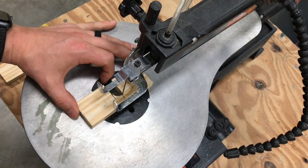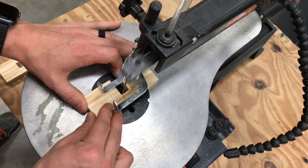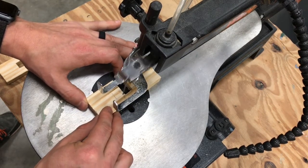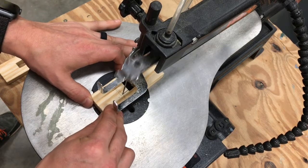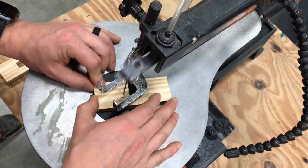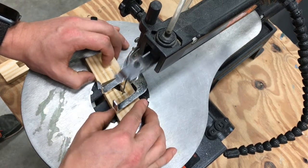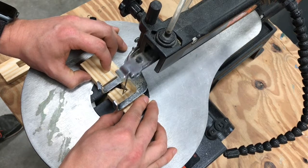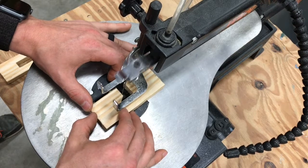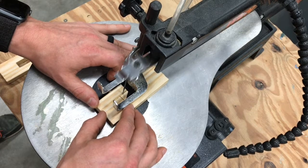Do you have to use the pressure foot? Sometimes people ask. Let's see what happens if you don't. I'm carrying on with my relief cutting but not using the pressure foot to demonstrate. There's long grain I'm cutting down here so there's not really any jumping around — the blade is cutting with the natural grain of the wood. If you were to cut across the grain you might get a little more hopping. So if the pressure foot is getting in your way, it's okay not to use it for a moment, but you have to be careful to hold the piece of wood tight against the table.